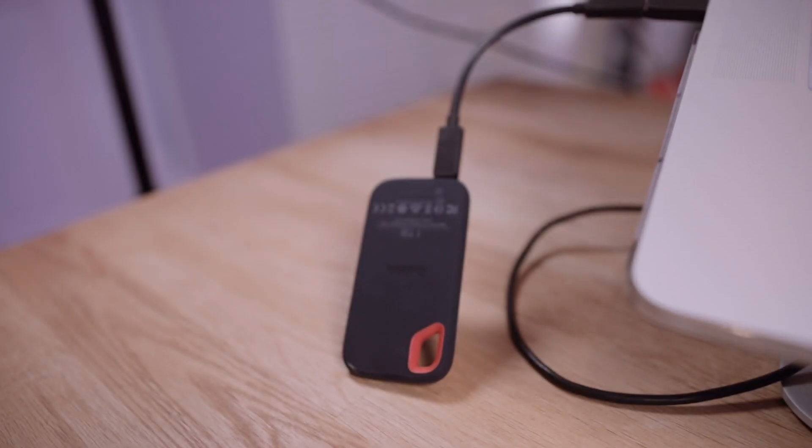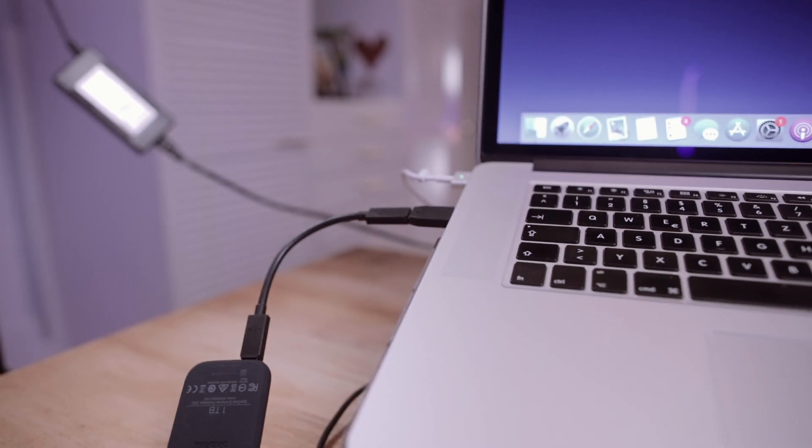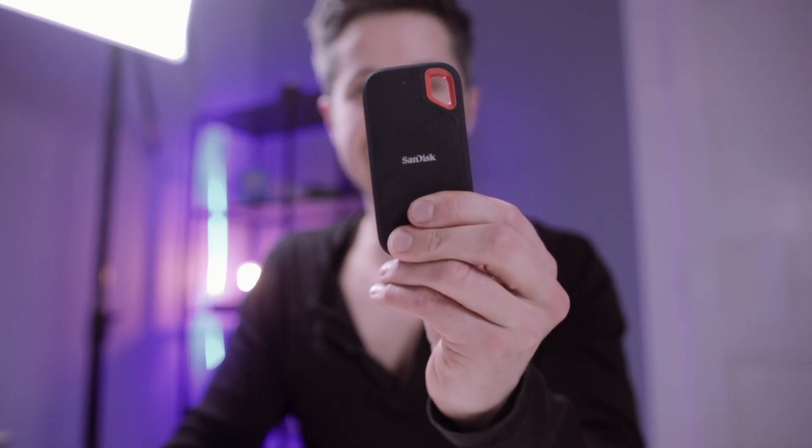I'm not going to go too deep into tech specs since I will explain what I'm doing using this external hard drive. I do a lot of video editing with my MacBook using this external SSD, which works perfectly also with 4K footage.